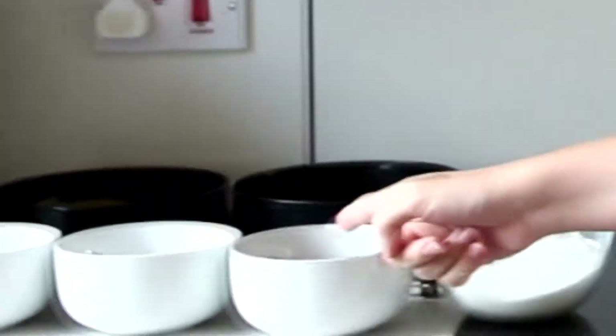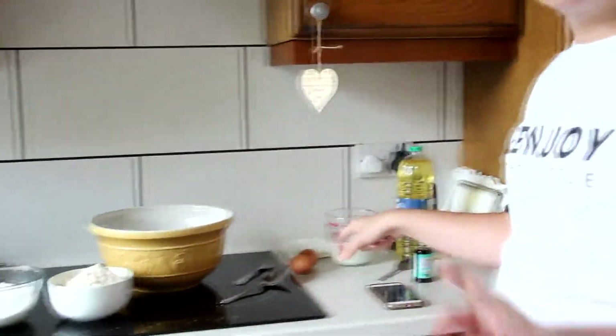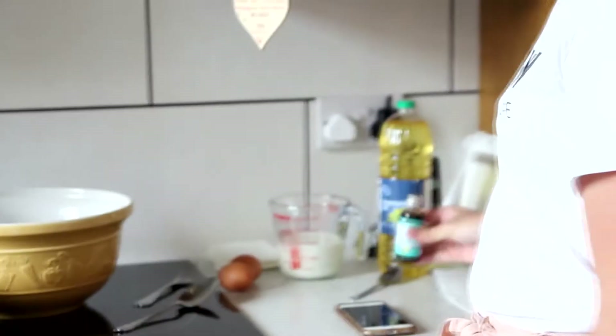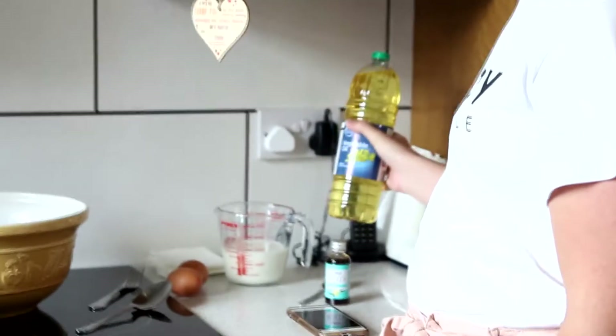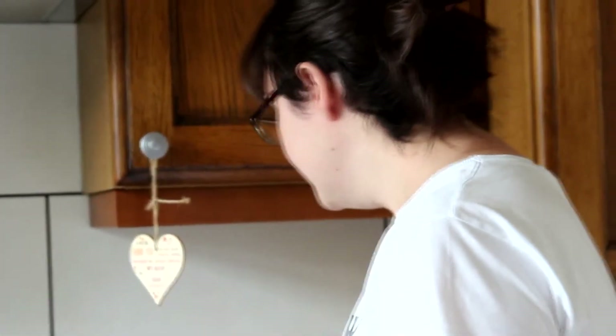We've got white stuff, we've got more white stuff, we've got cocoa powder, we've got more white stuff and more white stuff. We've got two free-range eggs here, fresh from the cat. We've got some milk here, some vanilla extract and we've got some vegetable oil. I almost got some oil powder then — that's not very powdery, is it?